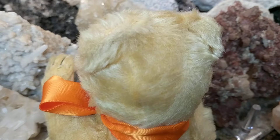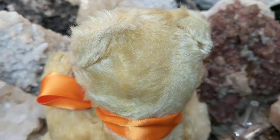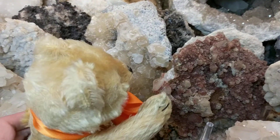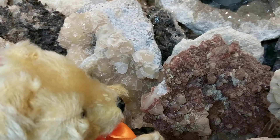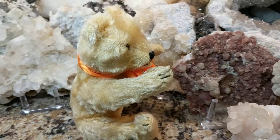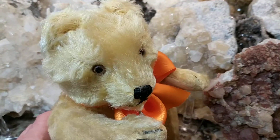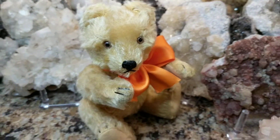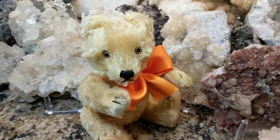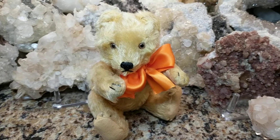You can see some mohair loss, which is quite common with these vintage bears as they were loved. Let me turn him sideways so you can see his profile — I'll tilt his head a little for you. He is jointed so he does swivel. He's just absolutely adorable. He's missing his little bow that he originally came with, and I added this little orange one because I thought it looks nice with his mohair.